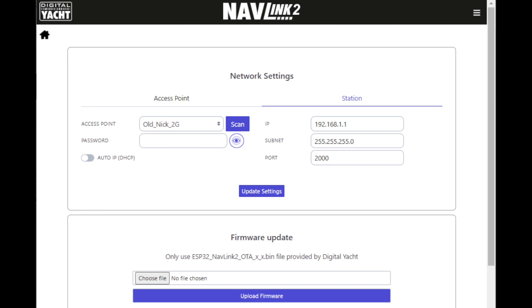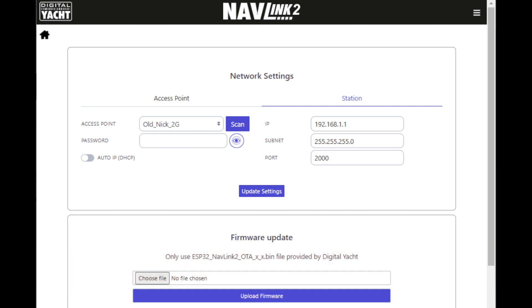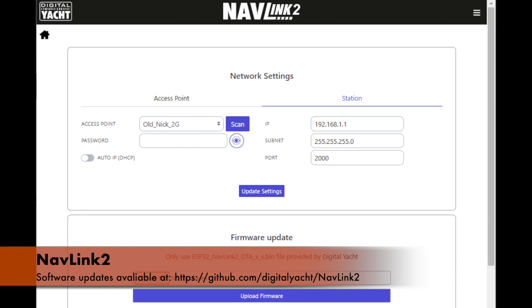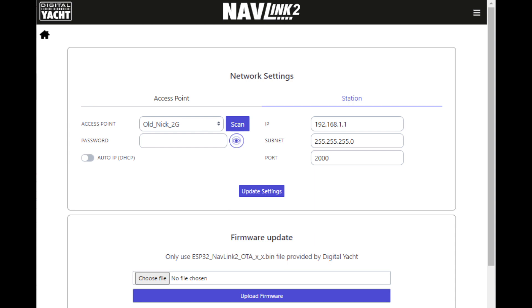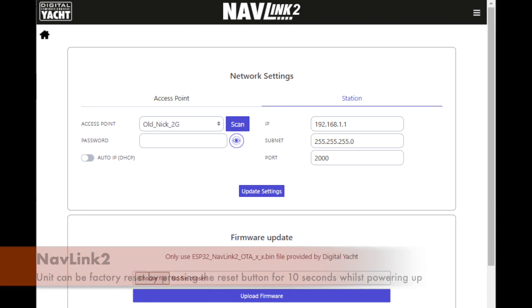On this status page it's also possible to upgrade the software — that's where you'll go to add the latest software updates. All the latest updates are available on our GitHub site at the link shown on screen. Simply download the file, update it to the unit and away you go. You can also reset the unit back to factory default settings — if you make a mess of things, simply press and hold the reset switch for 10 seconds whilst powering up the unit.